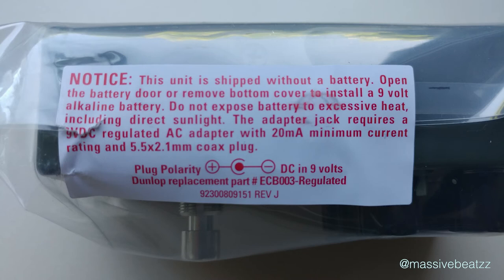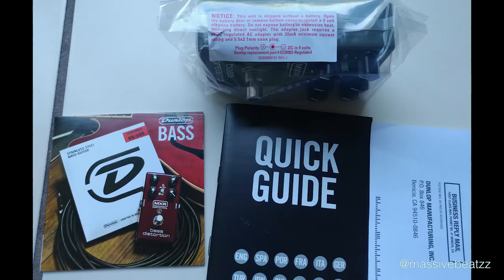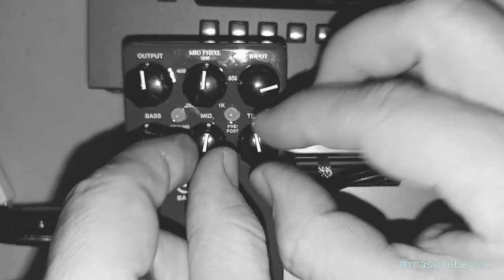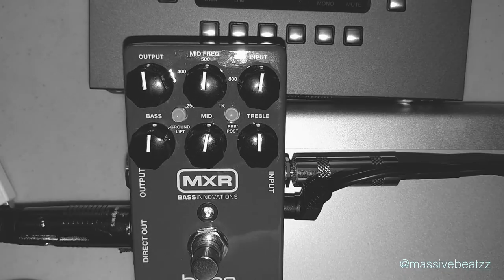My verdict on the MXR bass preamp is it's a very clean preamp with a powerful EQ section that's just versatile enough to dial in most sounds that you want. It might not have that distorted sound that some bass players expect from these type of pedals. An Ampeg preamp is a little bit dirtier and a little bit darker, but you can always get darker with this one. You can push the input knob a little bit and get some saturation in. Noiseless is one of the key features — so we have a noiseless preamp and DI here.